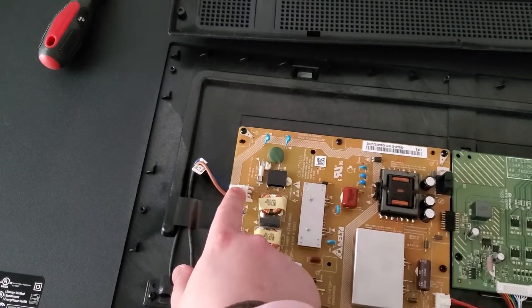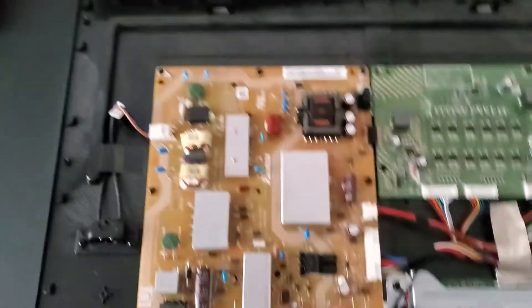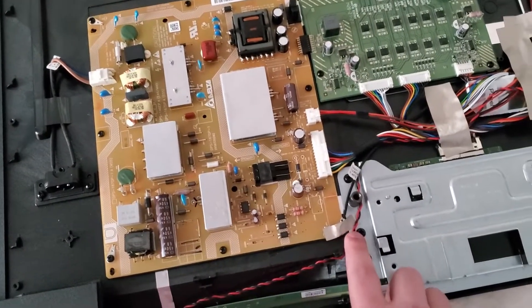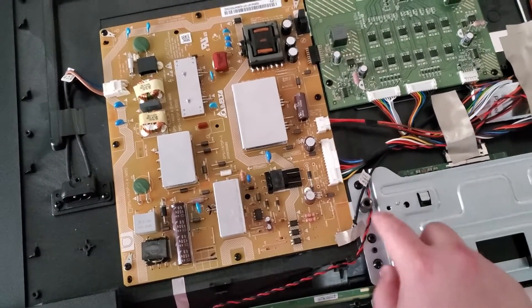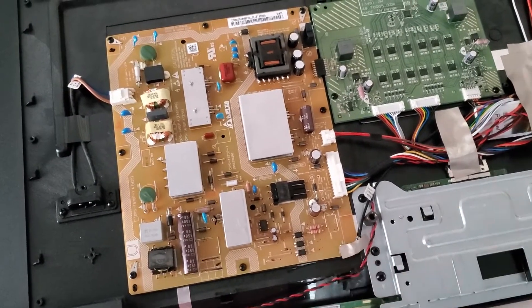After that, we need to get off this connector. When you take off this screw, there's going to be a little wire connected with the screw, so just make sure you remove that as well. Come back after I do that.